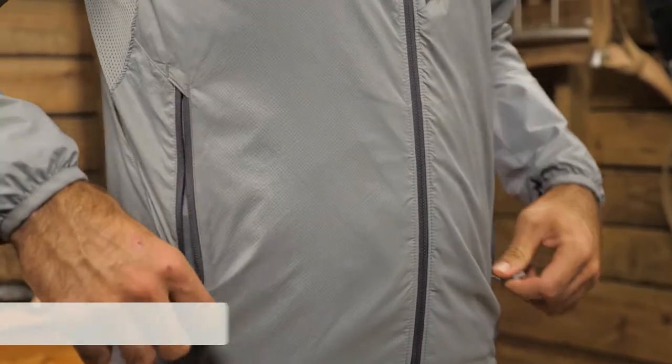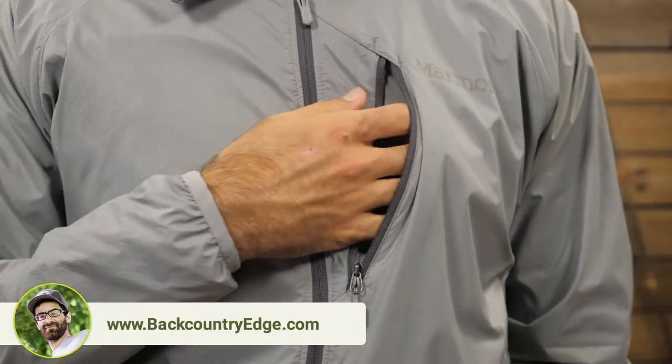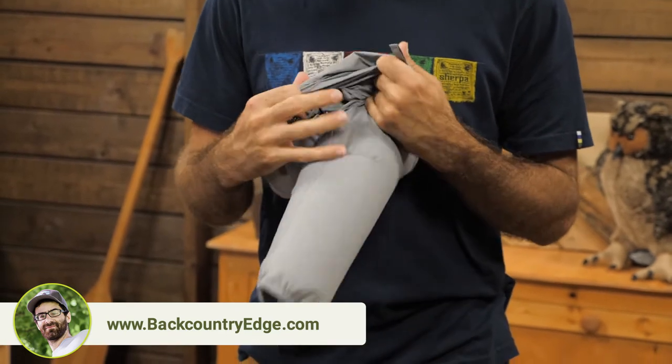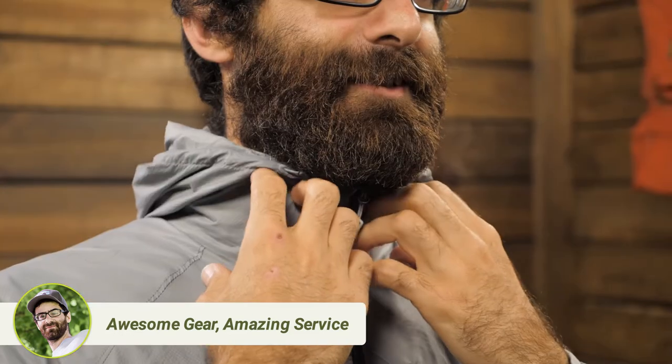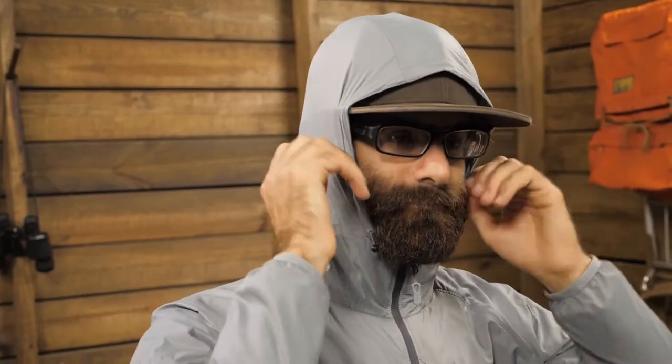This jacket has a few features. You will get two zippered hand pockets and a zippered chest pocket. It also reverses into a pocket to create a nice compact storage size for packing away. There is a stand-up collar and an adjustable hood to beef up foul weather protection.